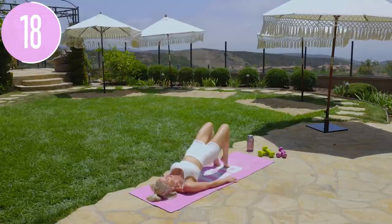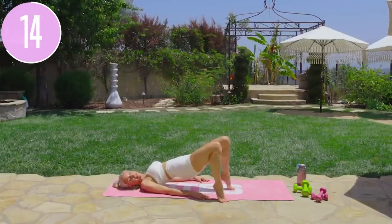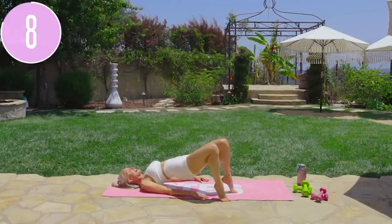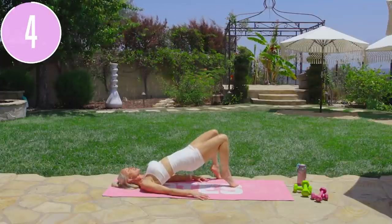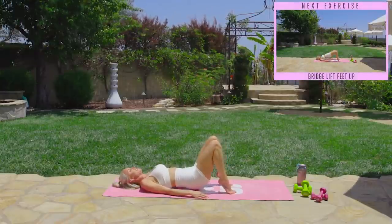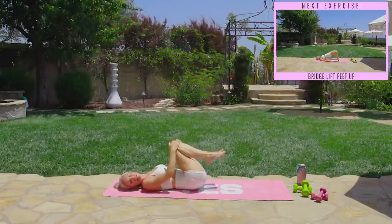Take it all the way to the outside of your mat and then all the way back again. Inhale through your nose and exhale everything out, taking it across and all the way back. Slow and controlled — push those hips up just a little bit higher. Last three, two, one, and gently release down. Bring those knees in towards your chest and gently roll from side to side.